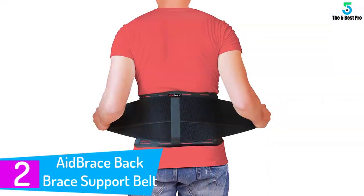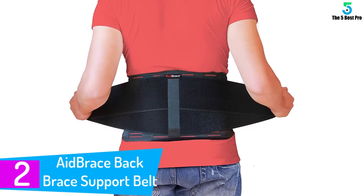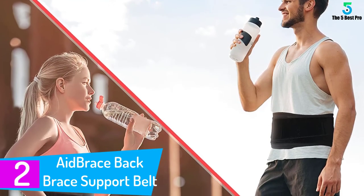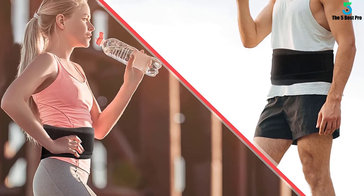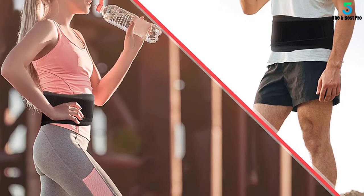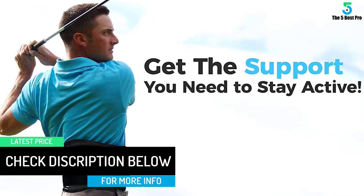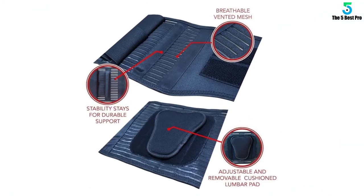Number 2: the Aid Brace Back Brace Support Belt. Most back braces are made of material that does not absorb sweat — not the Aid Brace Back Brace Support Belt. Its unique breathable vented mesh in the straps helps pass air easily. This is an improved version of a previous Aid Brace product. The best thing about this brace is the unique removable cushioned lumbar pad which provides additional support. The belt has a curved side especially designed for providing less pressure and better comfort in the abdominal areas.